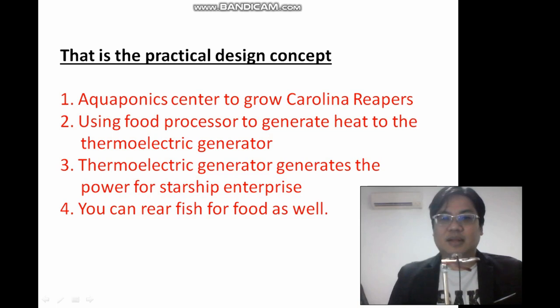So what is the practical design concept? First loop: aquaponic center to grow the Carolina Reapers. Second loop: food processor to generate heat through the thermoelectric generator. Third: the electric generator generates the power for the Starship Enterprise. It can also raise fish for food as well.